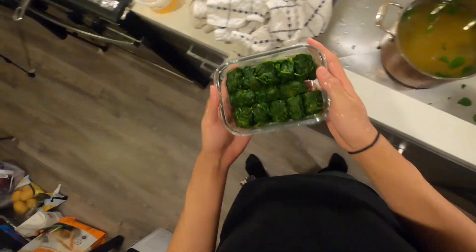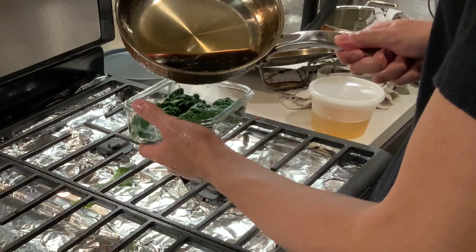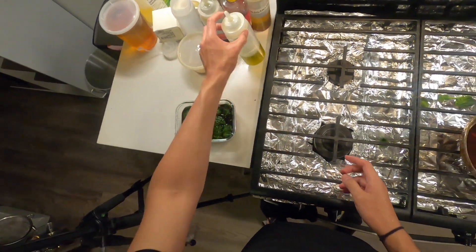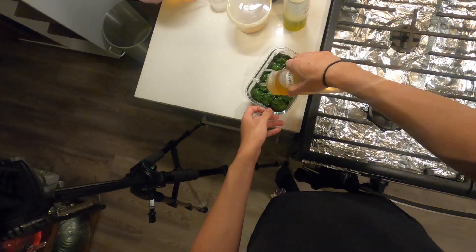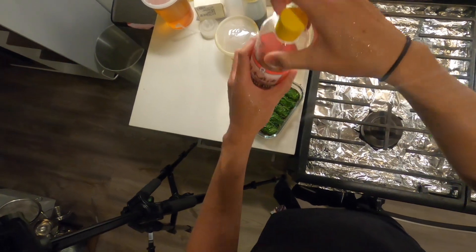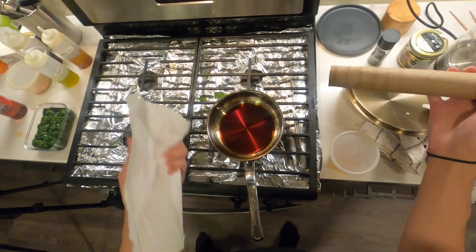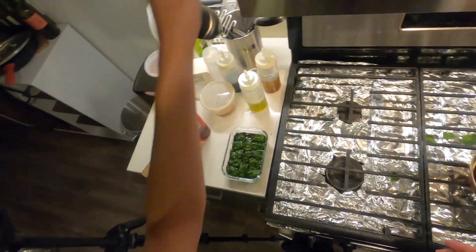Once our spinach has been portioned out, I'm going to take our marinade and just pour it right in. And lastly, I have some onion and leek oil I'm just going to dress it with, as well as a little bit of sesame oil.